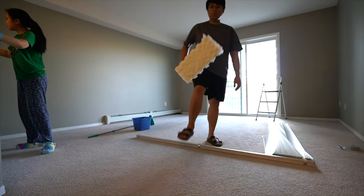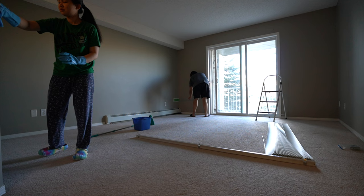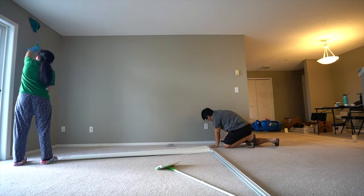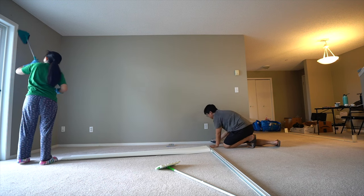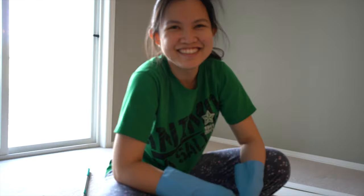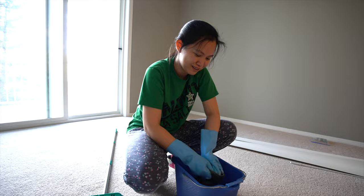We are cleaning our walls because we're gonna paint them ourselves — we have no idea what we're doing. Usually does all the research and it's correct. We put some wet cloths on these Swiffer dusters right here, and this is just what you do before you paint — at least that's what Google told us.